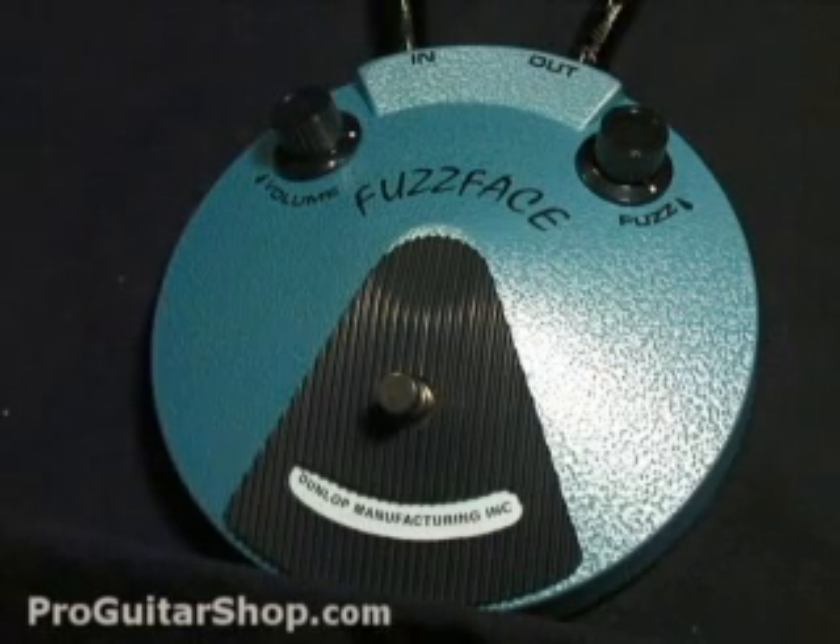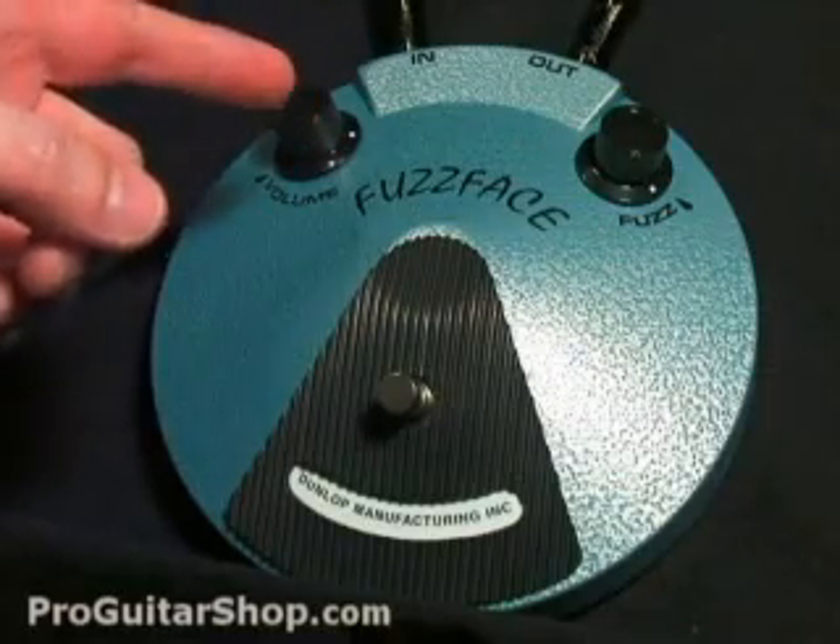The main difference in this pedal is that it uses BC-108 silicon transistors, as opposed to the earlier germanium versions. With these transistors, you get a little grittier sound and a lot more gain.